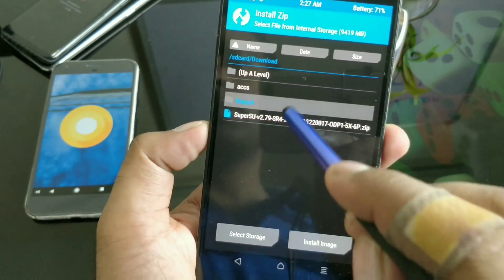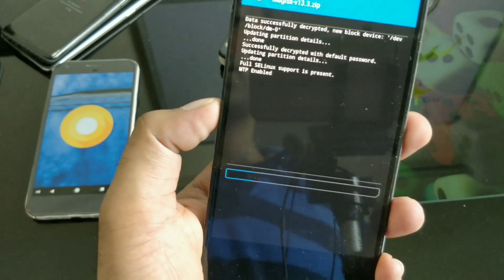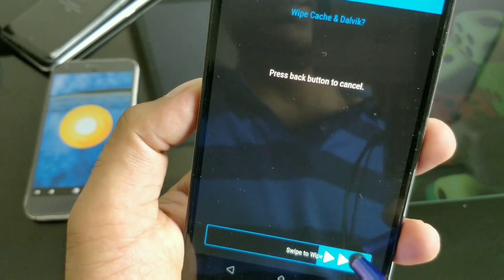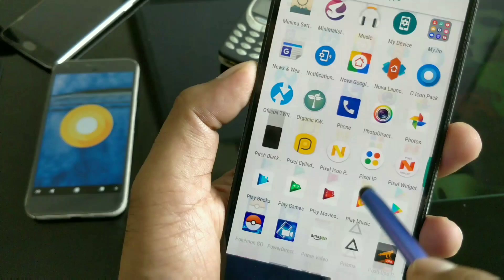I have here in my Magisk folder magisk-v17.3.zip. Click it and swipe to confirm the flash. That should take less than a minute depending on your phone — it's pretty easy. This is important: make sure to wipe the Dalvik cache once it is done. Then just reboot the system normally.